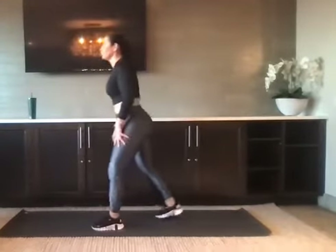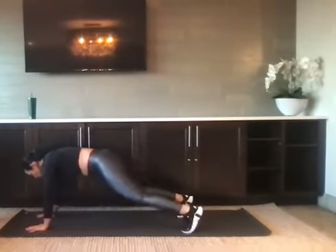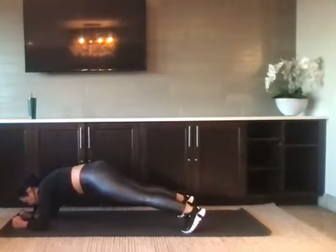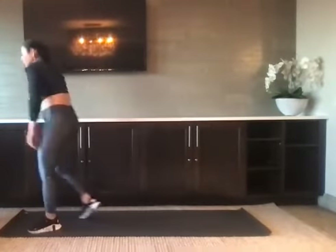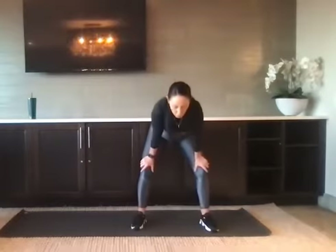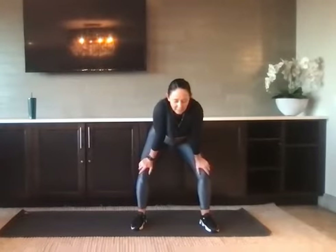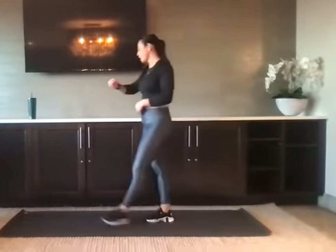High and low plank. We're going to take a short break. Nice job. Take a moment to finish up your ladder and then take a few moments to let the heart rate settle.